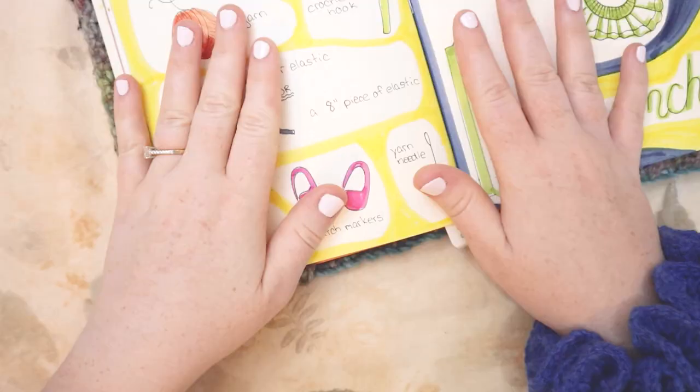Hello friends, and welcome back to my channel. Today we are going to make a super simple scrunchie.